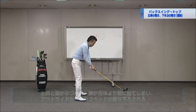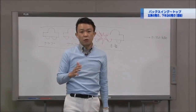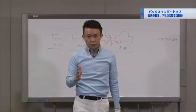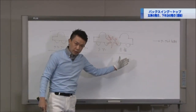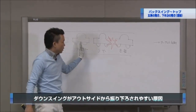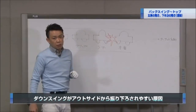トップのポジションから腕からダウンスイングをスタートしてしまうと、左肩がターゲット方向に移動してくれないので腕が前に出てしまいます。背負い投げするような動きになってしまってクラブのヘッドがアウトサイドから降りてきてしまいます。実はこれがアマチュア選手がスライスする原因の90%になります。トップのポジションから左肩が動いてくれずに腕からダウンスイングをスタートさせて左肩にぶつかってしまい、軌道が荒れてしまうのです。